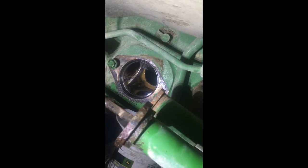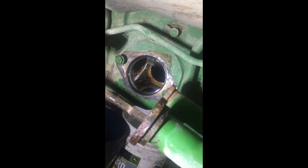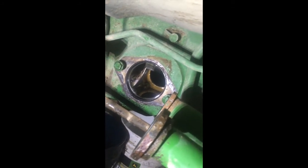Just for your information, ours was seven and a half turns on this side — this is the left side. On the right side it was seven and a quarter turns out.